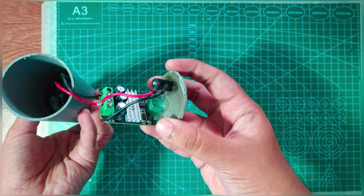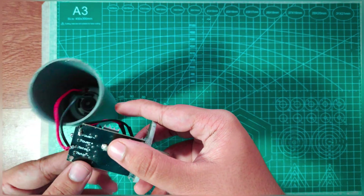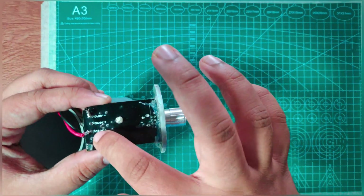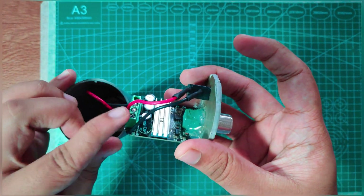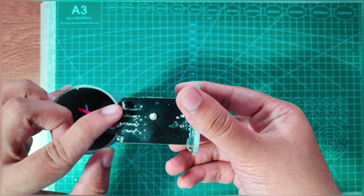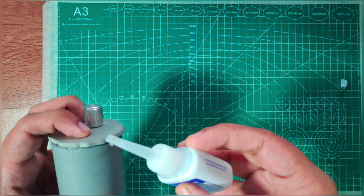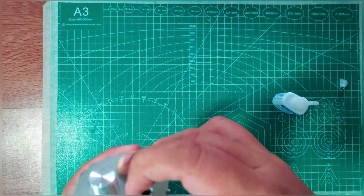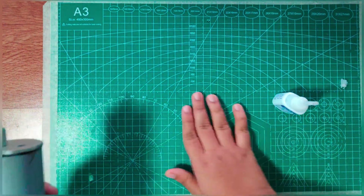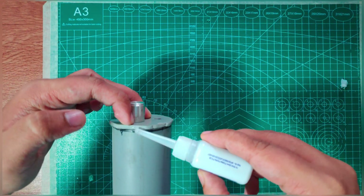These are the connections: the female jack positive and negative is connected to the board power positive and negative, and the motor positive and negative is connected in the clockwise direction. The connections are very easy, and the switch is built into the speed controller, so we don't need to add any other switches.